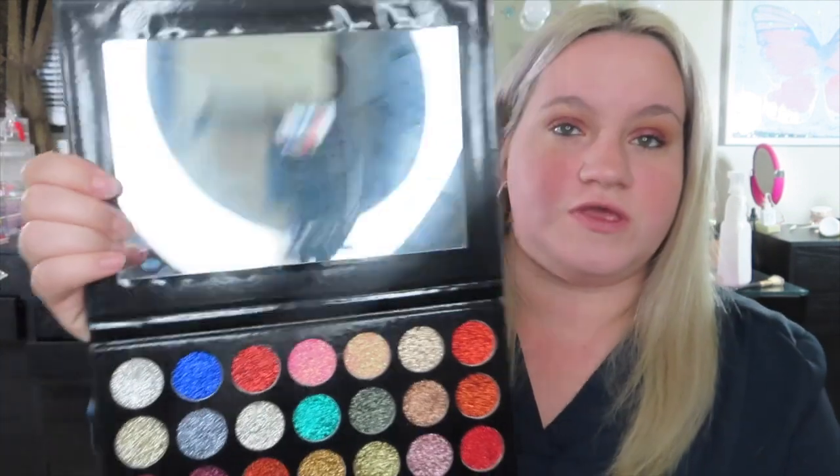It also comes with a huge mirror. So I will just swatch some of them. I will swatch this silver right here, this green right there — that way you guys can get an idea — and I will do this red and this purple.